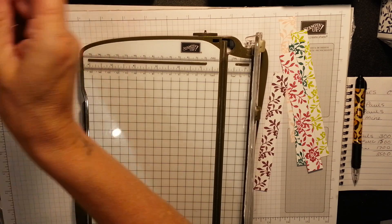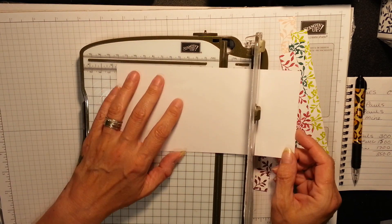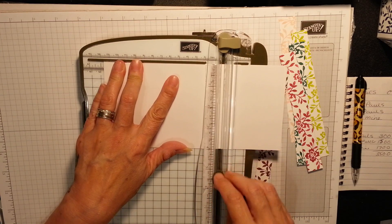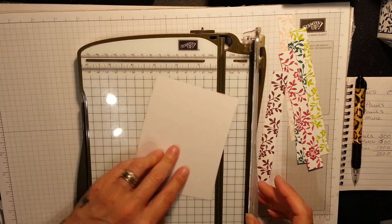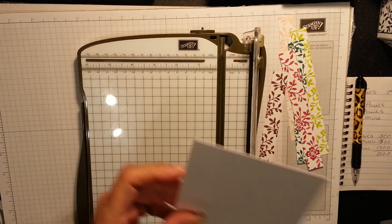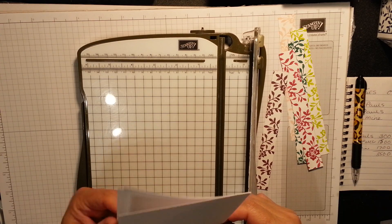So I need a scrap piece of Whisper White - it's only to attach. Because our card's five and a half, we want this five and three eighths. I never throw these, they're great for stamping on. And this we want exactly four and an eighth - I definitely need four and an eighth. I've got loads here, let's see if that's four and an eighth.